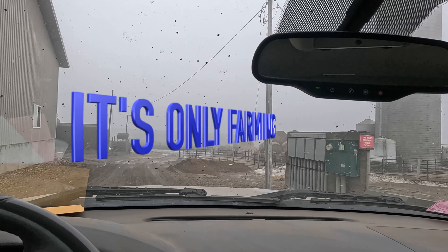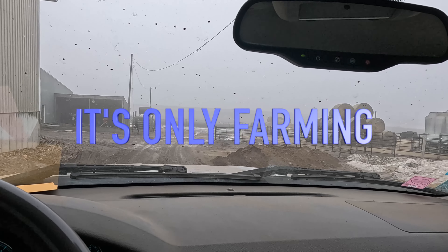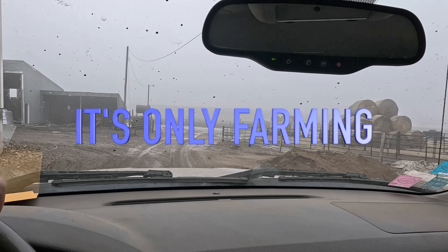Good morning everybody, welcome back. It is really foggy today — can't even hardly see the barns.